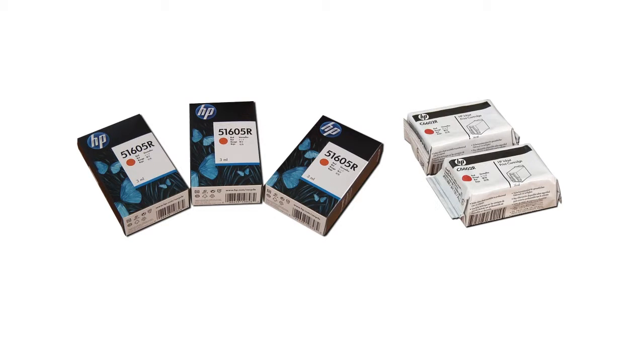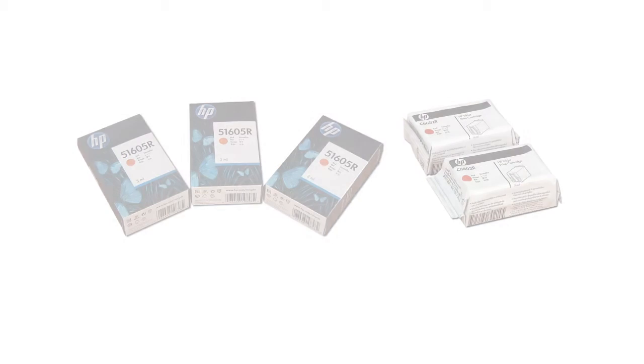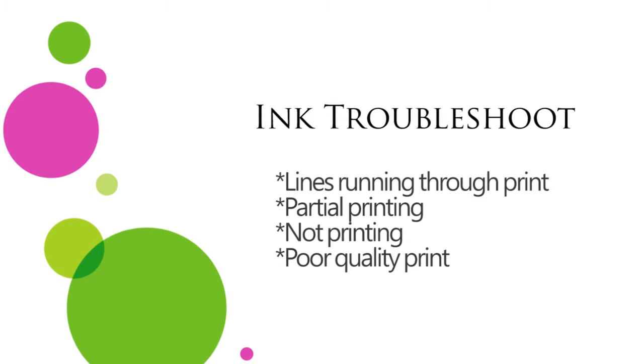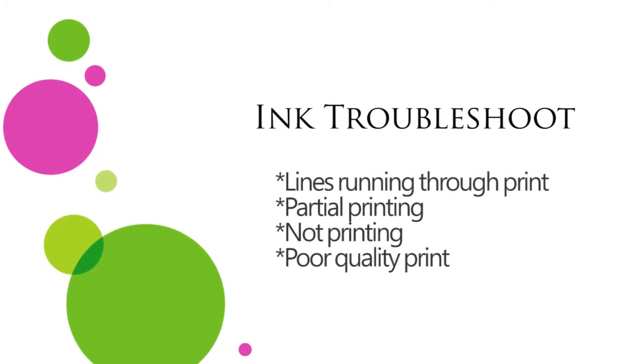In this tutorial we will show you how to troubleshoot possible ink problems. If you scan your test key and have lines running through the print, or partial printing, you will want to check your ink cartridges.